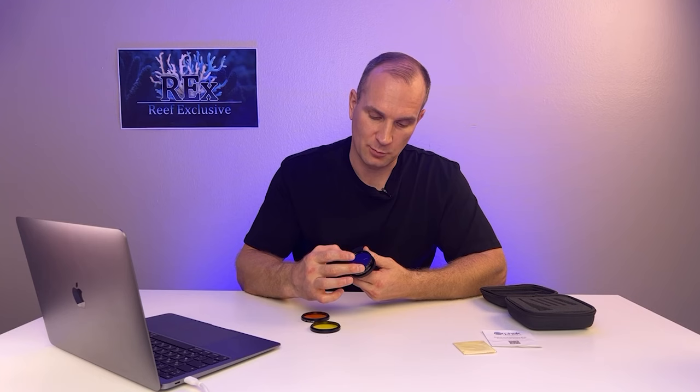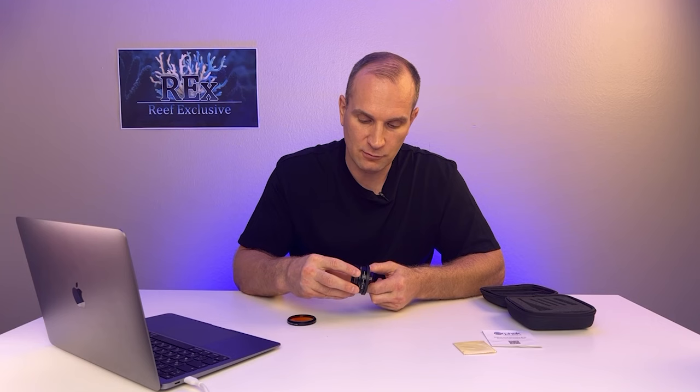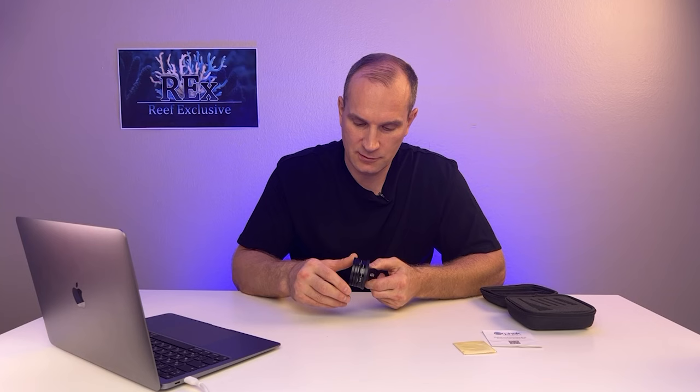Earlier we used a different brand and there was a big problem — even on the fifth attempt it was impossible. With this system, you can attach a yellow filter if you shoot under the full spectrum, or an orange filter if you shoot under the bluer spectrum. But you can use both.